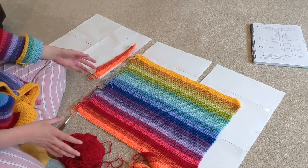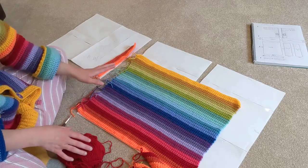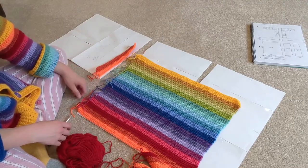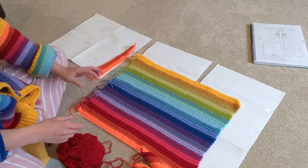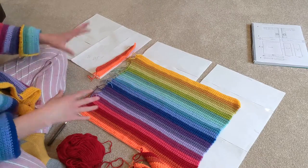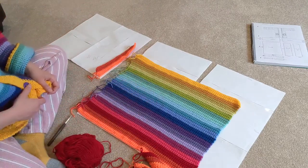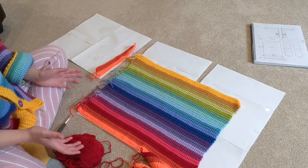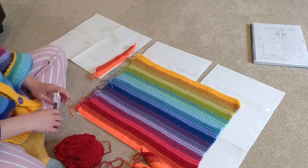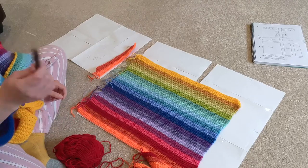Once I've finished all these pieces, I'll show you how I sew them all together. It's quite simple - rectangle, rectangle, rectangle, connect it all together and then do a few finishing touches and add some buttons. This is only the third cardigan I've done. I'll insert the first one because I think it's hilarious.